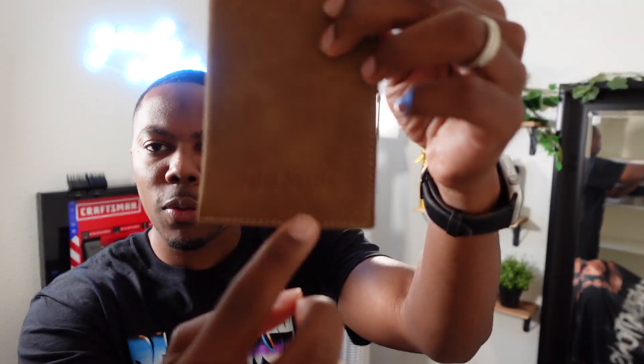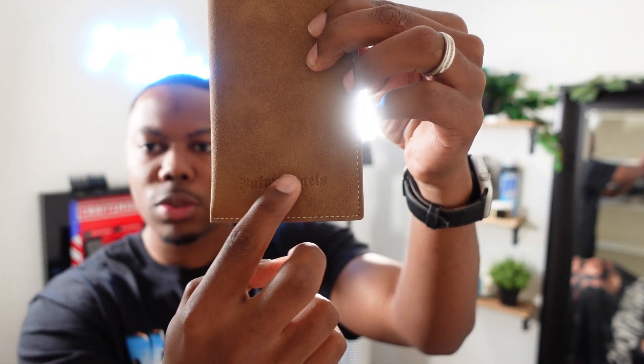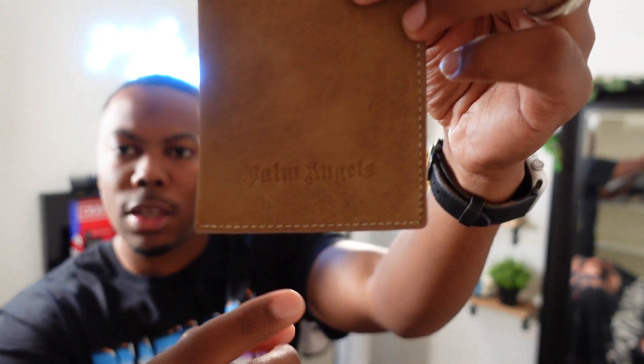First you have this sunglasses case, and you can see embroidered right here it says Palm Angels — that's a neat little detail. These glasses were a pretty penny.